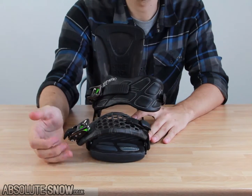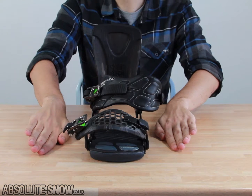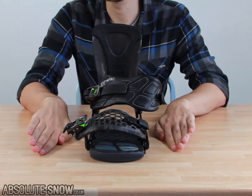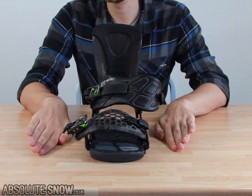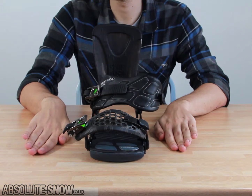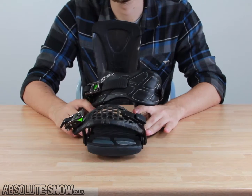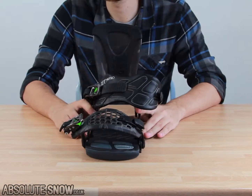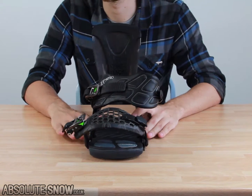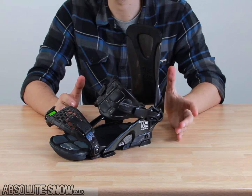These footbeds are canted, meaning they're angled upwards, which is more ergonomic. This can decrease the pressure on your knees and give you a little more power over your nose and tail, potentially improving your ollie and pop. This is generally favoured for rocker boards that can sometimes lack what camber boards provide. They come in a variety of canting degrees and also in a zero canting option — a really useful feature for those looking to try something new.